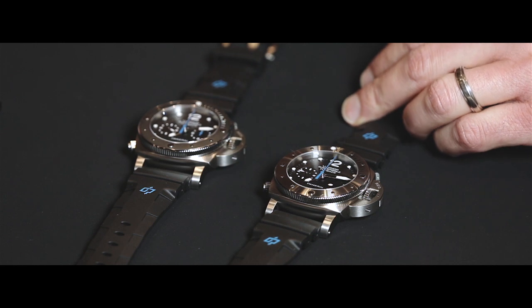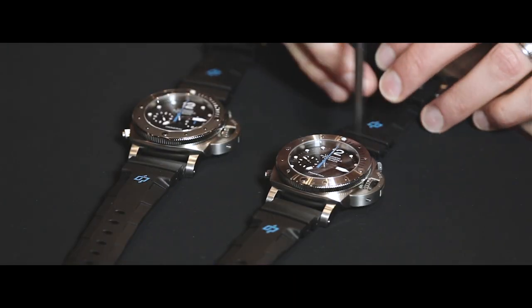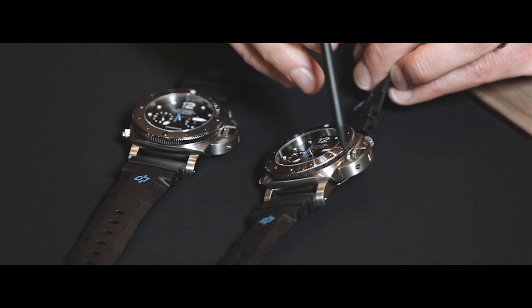Staying on the theme of the submersible watches, let me now introduce you the two new references using the P9100 caliber, the automatic chronograph flyback. Both watches have a Luminor 1950 submersible case, characterized by the iconic crown-protecting device and the cushion shape of the middle case.